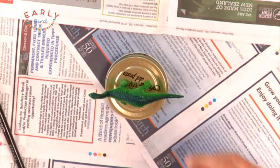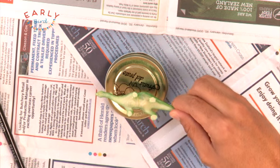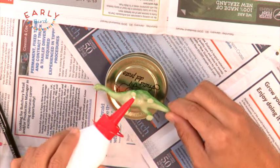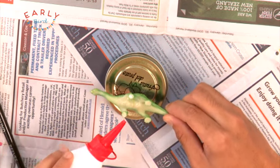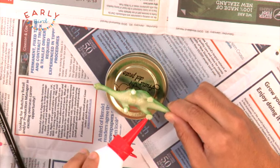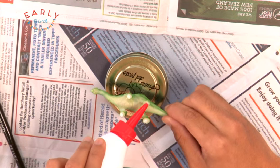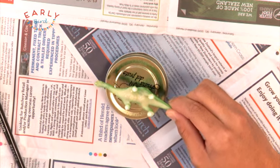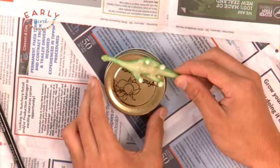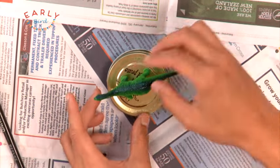First, get your dinosaur and your jar lid. Then, flip over the dinosaur and put some glue on the bottom of its feet. Once you've done that, stick it to your lid. Then you need to wait for that to dry.